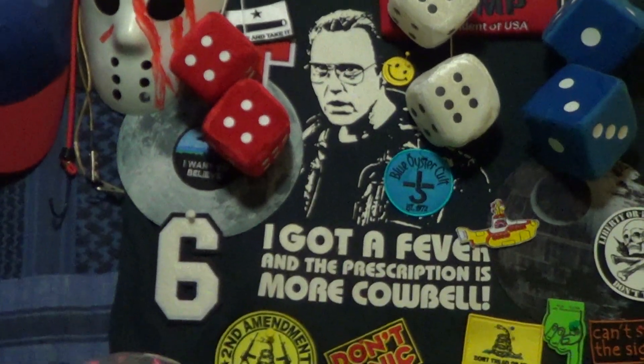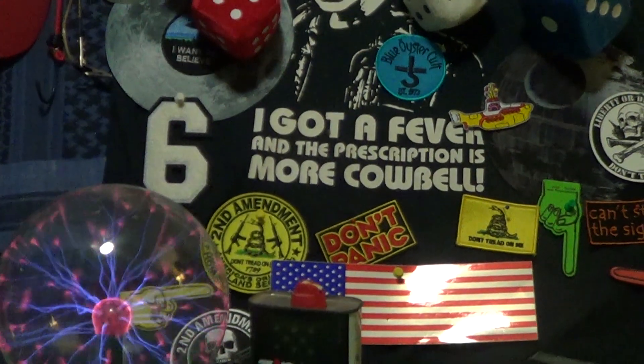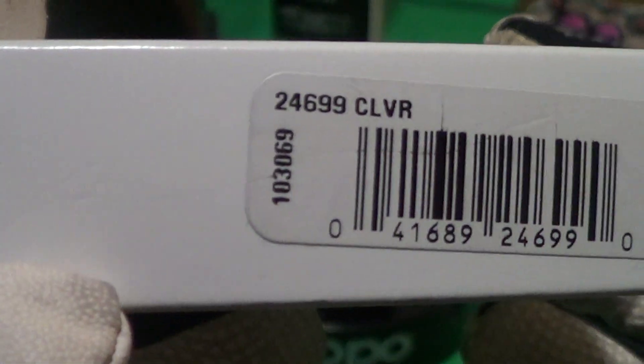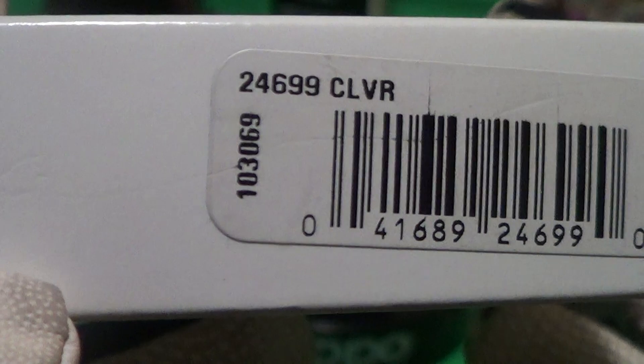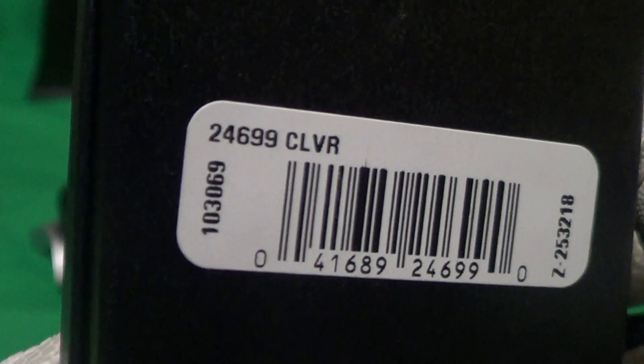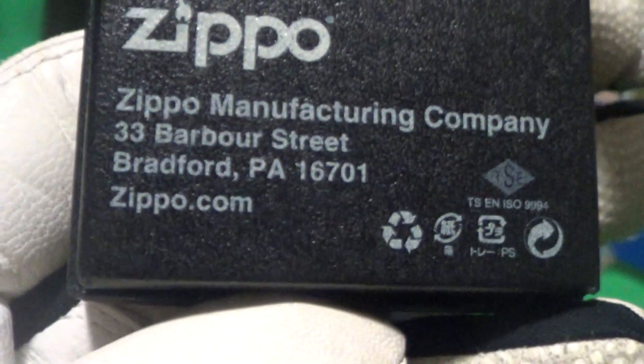Today we're going to take a look at a nice little Zippo that just arrived. This one came in the normal black box with the sleeve, and you can see here it says CL VR — could be a clever Zippo. There's the normal Zippo black box and it also has CL VR above the barcode. This is a genuine Zippo.